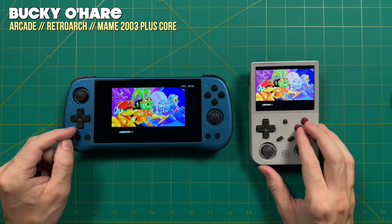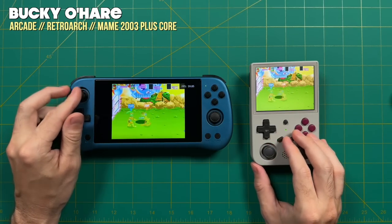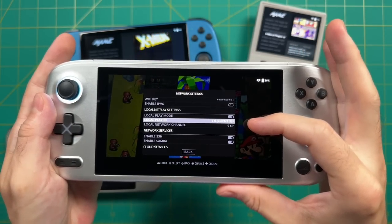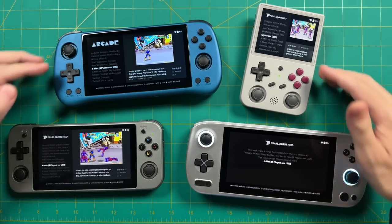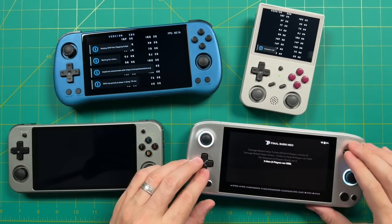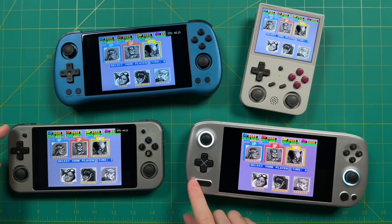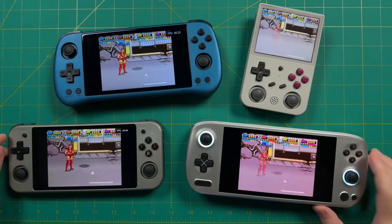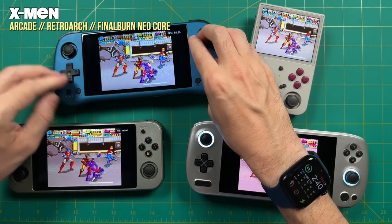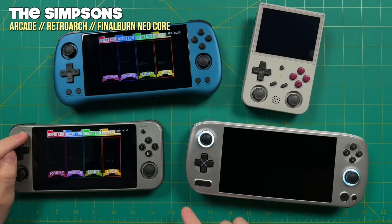Many arcade cabinets were set up for four-player experiences — let me show you how to set that up. It's exactly the same as two players; you just add two additional client devices. On my RG552 I've set it up as Local Play ID 3 (Client 2), and on my Aya Neo Air Pro I've set it to Player ID 4 (Client 3). Same rules apply: same version of JELOS, same emulator core, same ROM. For this example we're using X-Men running with Final Burn Neo. The host device starts up first, then everyone else connects. The biggest hurdle is making sure you're using the correct ROM set — it needs to match the core and be four-player supported.